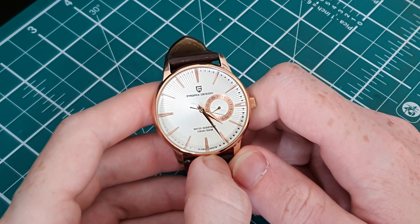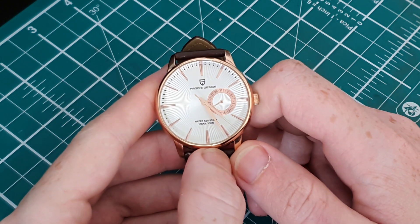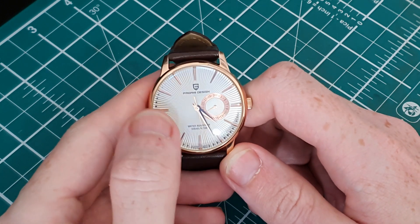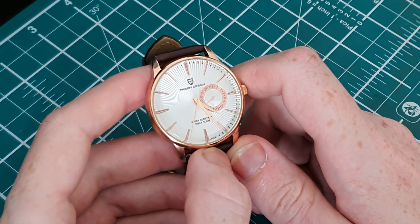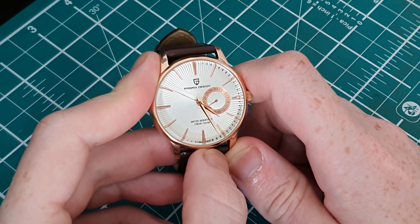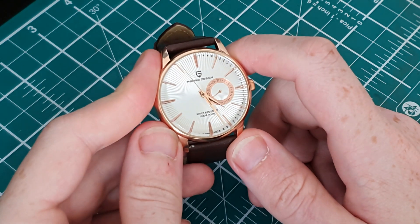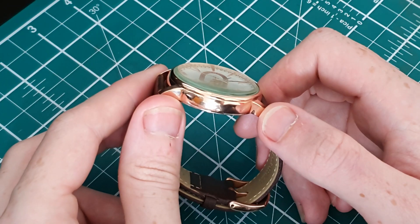So guys, here we have our Pagani Design PD-1654. You will see it being called the cocktail time around the internet and on forums, and that's because of the dial we have here — the dial effect is very cocktail time-esque. I will say from the beginning it is not as nice as the real deal, unfortunately. This is packed with a Seiko VH65 movement. In diameter it comes in at 40 millimeters, which is probably on the higher side for a dress watch.